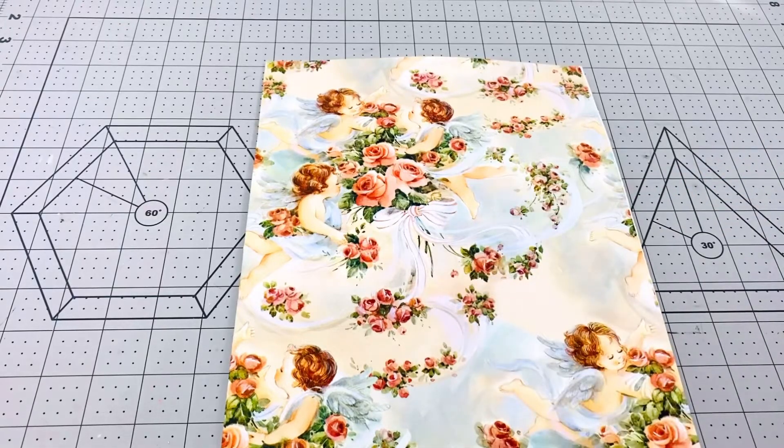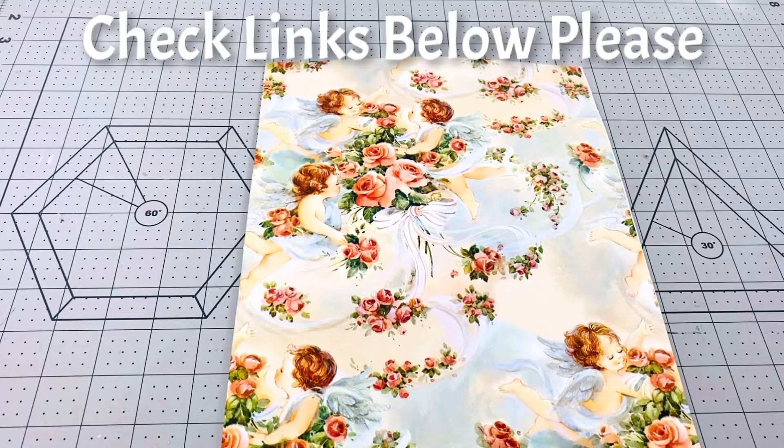Hi everybody, this is Kathy, welcome back to my channel Kathy's Favorite Things. Happy Sunday everybody and welcome to hashtag Spring and Mother's Day Collab 2021. This collab has been hosted by my sweet friend Life with Patty and myself, and we have an amazing group of collaborators. They're all going to be listed down below, so please go check all of their videos — I can only imagine all the creations they've prepared for us today.